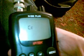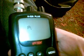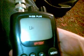By switching the radio off, then pushing and holding the menu button whilst turning the radio on. Push the up and down buttons.